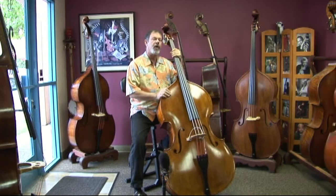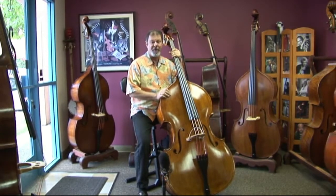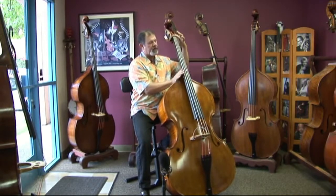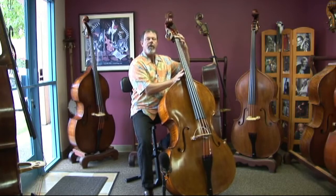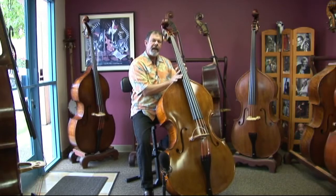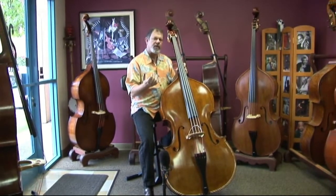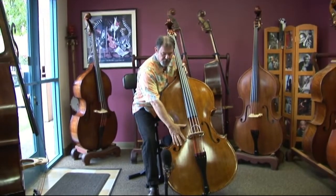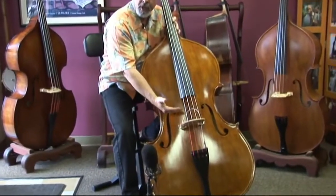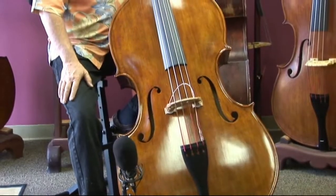Wilfer normally makes this large-bodied bass with a 44-inch string length, and I haven't talked to very many people who are looking for that. So we were able to shorten the neck — it was actually more of an E-flat design to begin with — and then in order to squeeze that last three-quarters of an inch or so, we were able to move the F-holes up and therefore move the bridge up with it, and accomplish a 42-inch string length on a big-bodied bass.